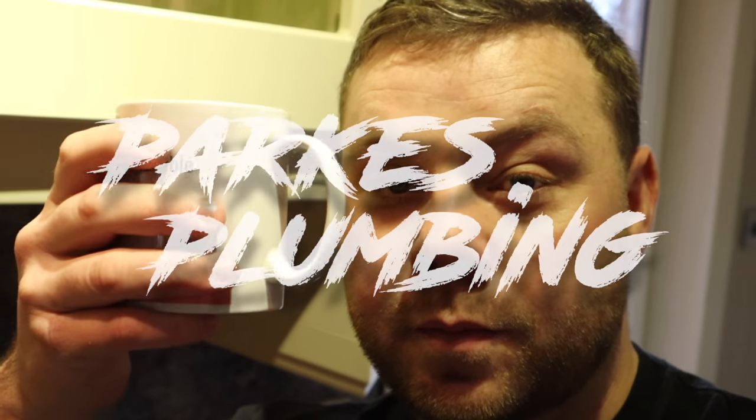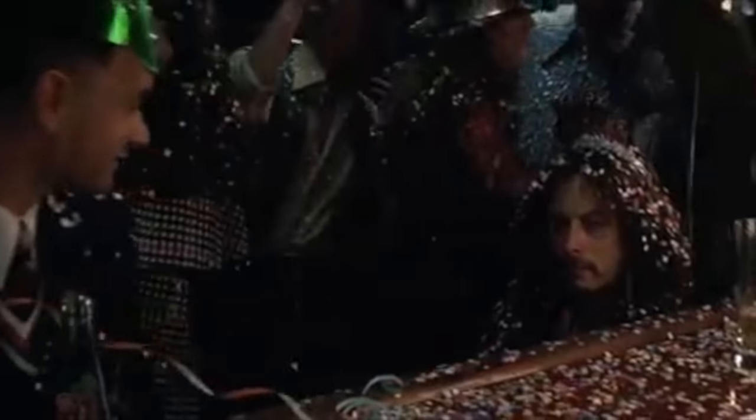What's up guys, Parts Plumbing. Happy New Year - hope everyone had a good one, whatever you got up to. In this video we're going to look at the tools that I use for boiler maintenance, boiler breakdowns, boiler servicing.